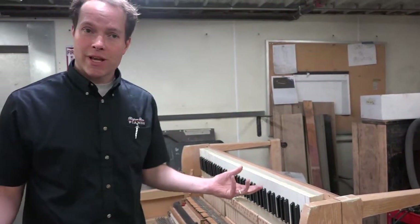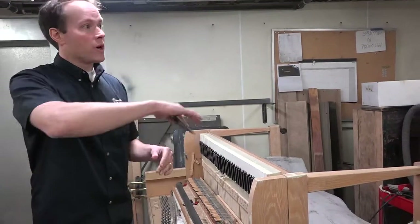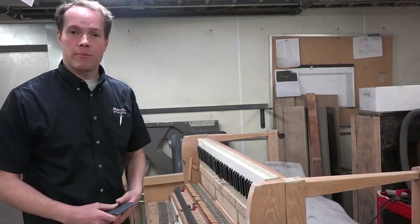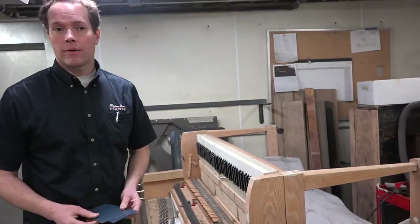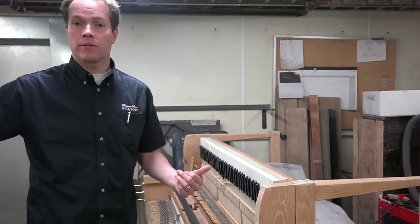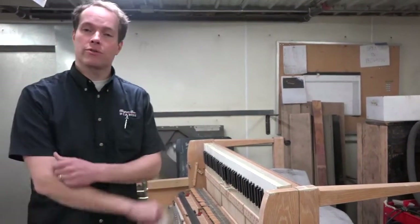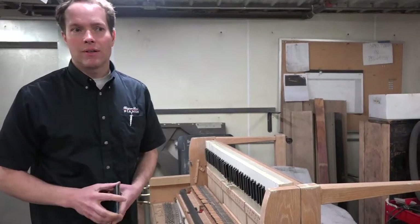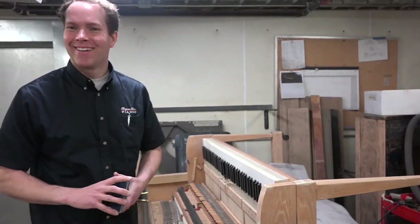So there you have it — customization here at Brigham Larson Pianos. We are able to do a whole lot of customization: what you want on the inside, what you want on the outside, what fits your budget, how far you want us to go, what your expectations are. Is it a piano you want for just a few years, or all the way at the other end of the spectrum, a piano you want to pass down to your children and your children's children? We can do that too. It just all depends on you — kind of like Burger King, you can have it your way. Thanks for watching.